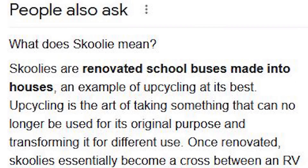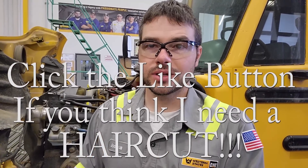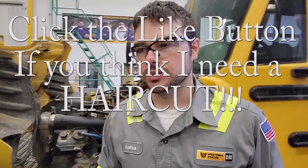Hey guys, Josh from the DepthApe channel. In this video we're going to be working on a skoolie — technically it's just a school bus, but this one has a C7, and we're going to be doing a HEUI kit: HEUI pump, flushing the oil rail, and all the injectors. A skoolie is a school bus that someone has converted into an RV, because RVs are expensive and school buses are generally well-built and inexpensive when sold from school districts. Let's get into it.